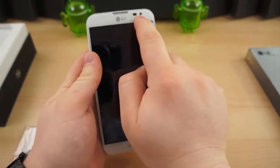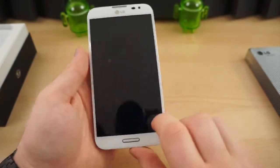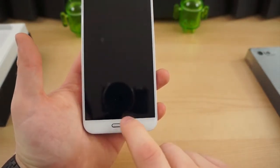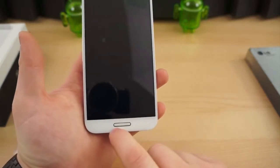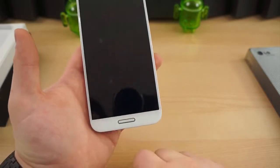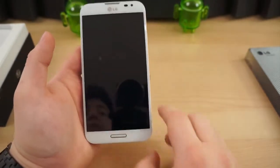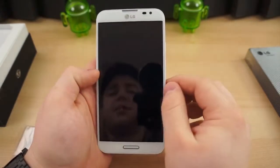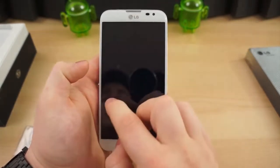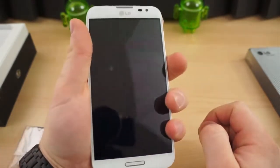It has a 2.1-megapixel front-facing camera, a standard speaker grill, and a physical home button. That strip around the home button is not just chrome — it is LEDs, so the LED notification light is the actual home button surround. There are back and menu buttons to the left and right. You'll also notice the bezel is very, very thin — very close to edge-to-edge, which makes it feel a lot smaller, especially on a device this big.